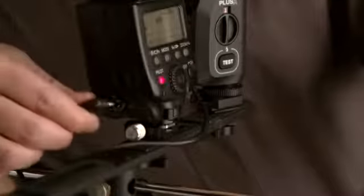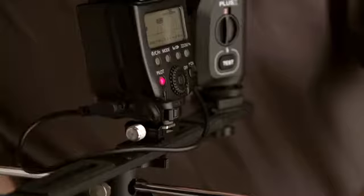Simply triggering your flash or your camera has never been easier. To trigger your flash, simply put one Plus X on your camera's hot shoe. Then connect the other to your flash with the appropriate sync cable, set both of them to the same channel, and you're ready to go.